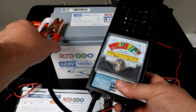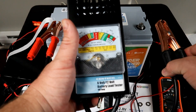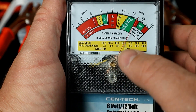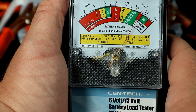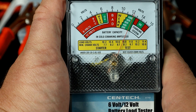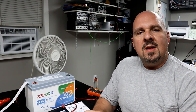We hook this up just like a battery charger — red goes to the positive terminal, black goes to the negative. As you can see the battery is reading about 13 volts, and when we engage this 100 amp load test we'll want this to stay in that green zone. The Riddodo battery handled the 100 amp load test without any issues at all.